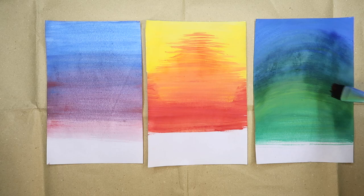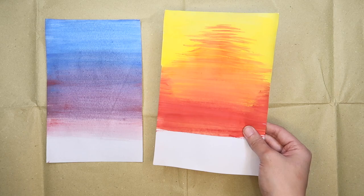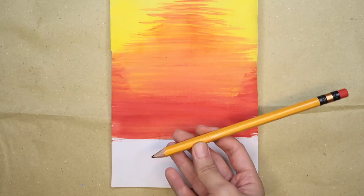For this other background, I used curved strokes to create a semicircle form. Dark spots like this on your paper indicate that your paper is still wet. It should be fully dry before you proceed to the next step.